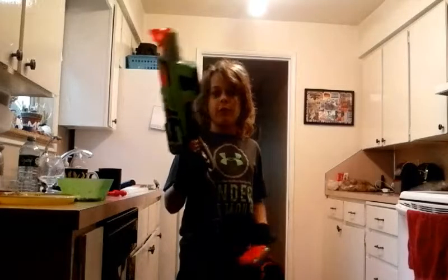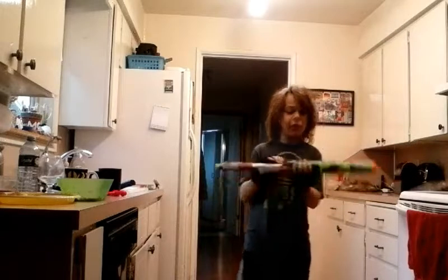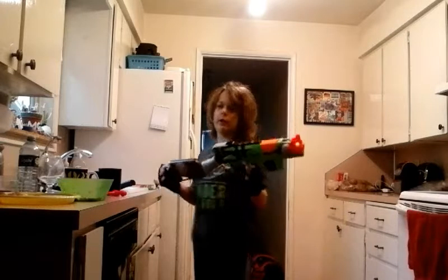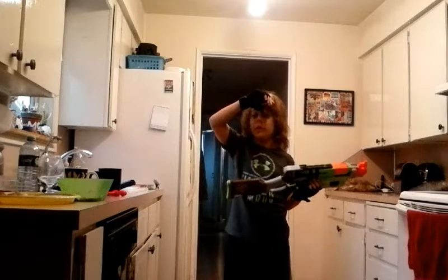Hi guys, welcome to a cool trick for the Nerf Sling Fire, or the Winter Zombie Strike Sling Fire. This is probably one of my favorite Zombie Strike guns next to the Sledge Fire and the Hammer Shot. Those are probably my top three.